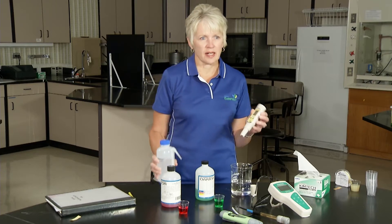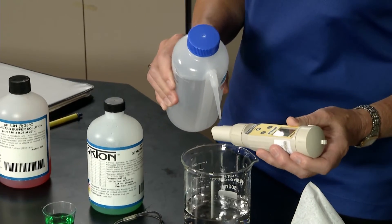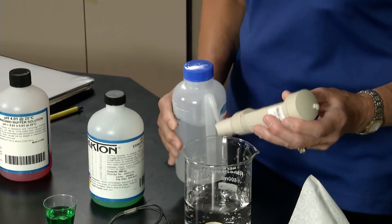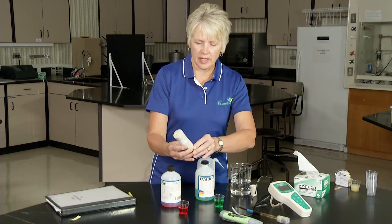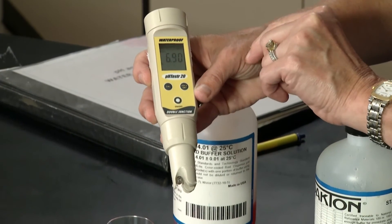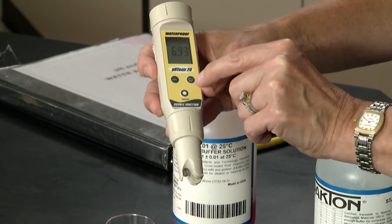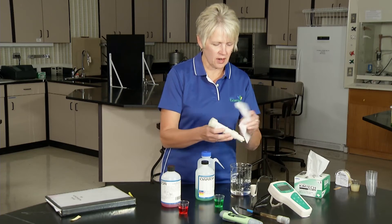Always look at the directions that come with your meter and be familiar with what you need. To begin, we'll rinse this off and look at the display panel. We turn it on and right now this display panel is in measure mode — it says M-E-A-S on the display panel. We press the Cal button and we now have it in calibration mode. We rinsed it off.